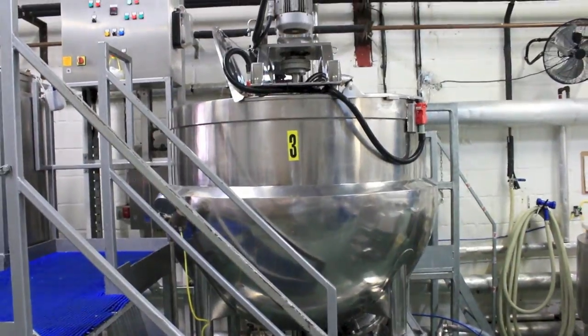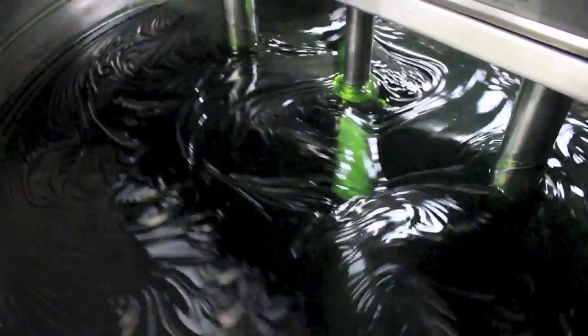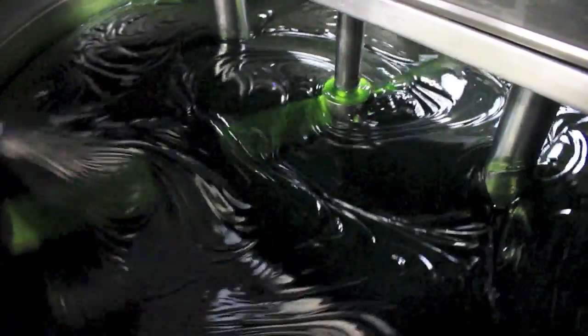To begin, the raw ingredients are added into a very large, food-grade industrial stainless steel mixing vessel, as we can see here. We then add the products, and they're thoroughly mixed together for a number of hours.